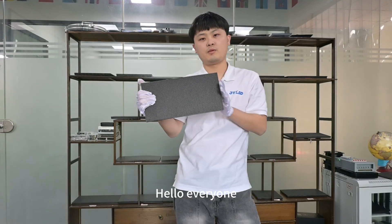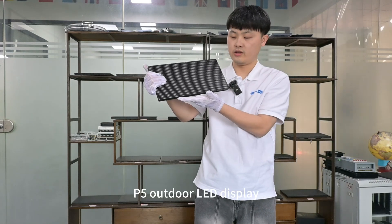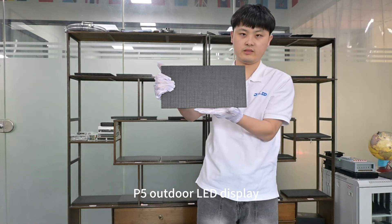Hello everyone, today let's continue to show you our P5 outdoor LED display.